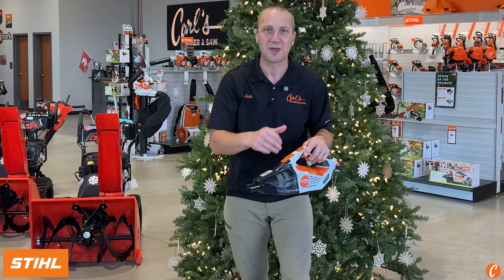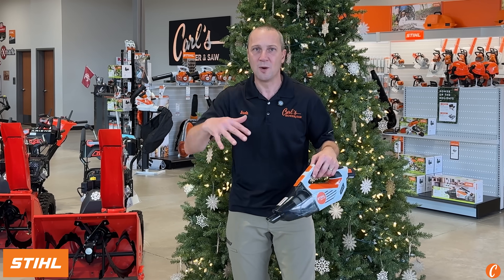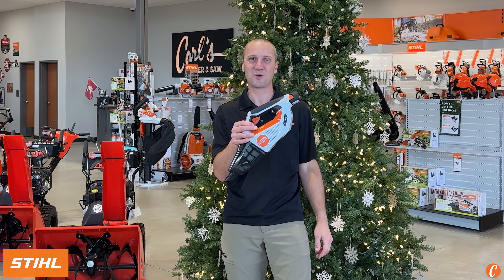How awesome is this for cleaning up the kids' mess, the dog's mess, the cat hair, whatever mess comes in. It's winter, you know the car's a mess. Help out your special someone this Christmas with an SEA20 from Carl's Mower & Saw.